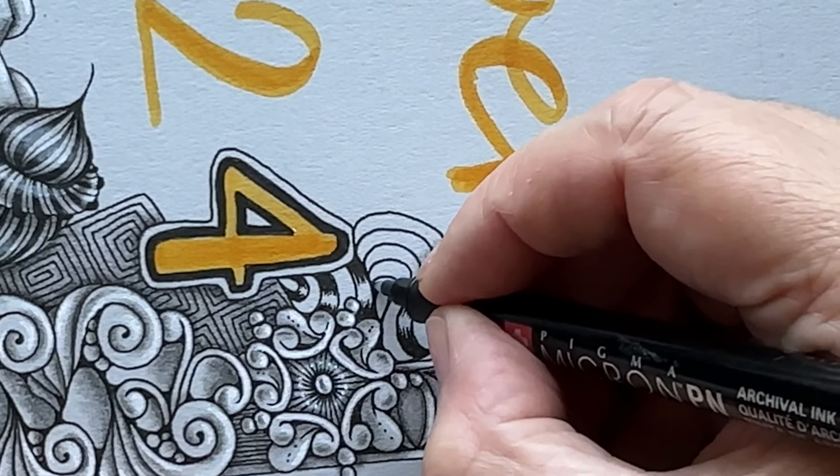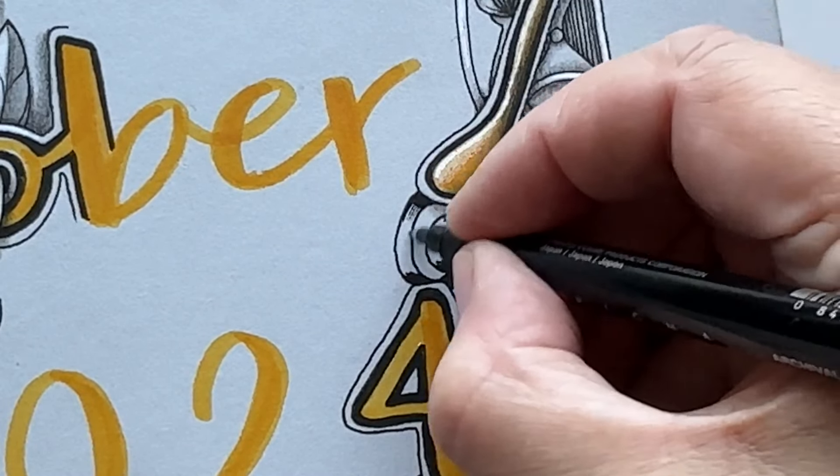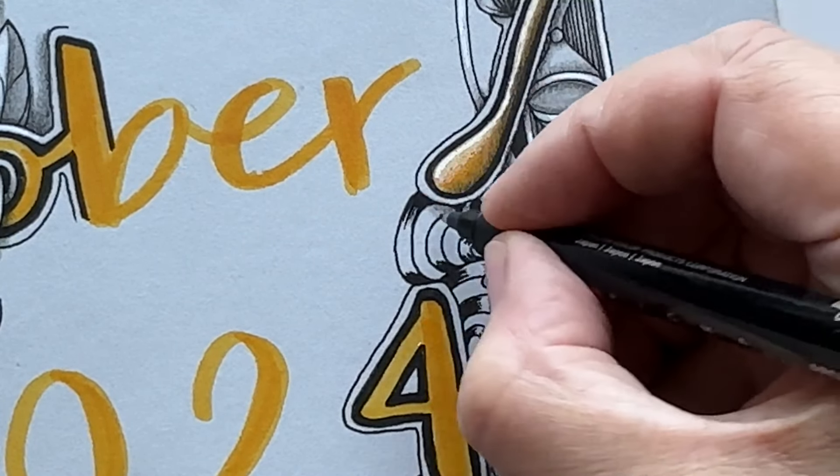You can always decide whether you want to start by inking in the smallest section, or leave the smallest as it is and ink in the next one. Now I'm just adding ink, and then I will do the flicks. For the flicks again I will rotate.